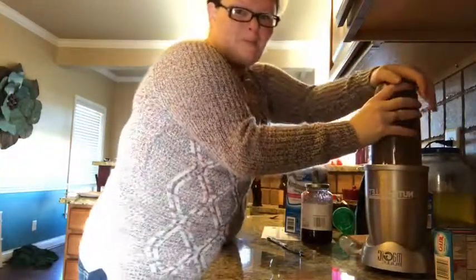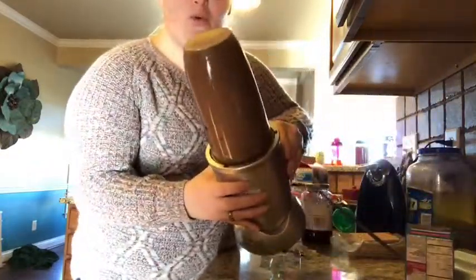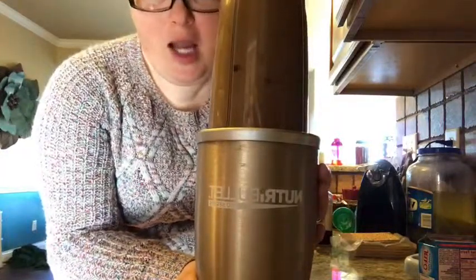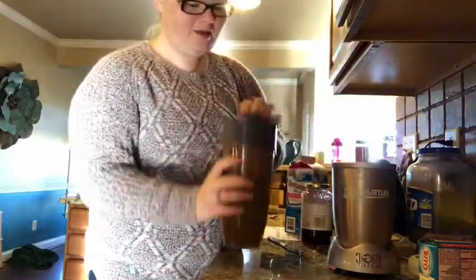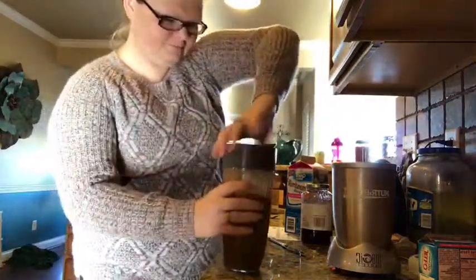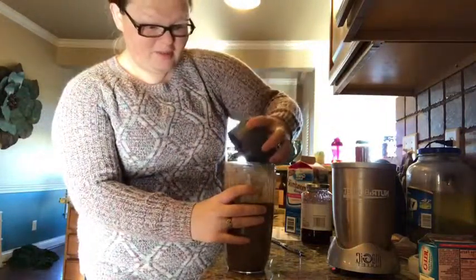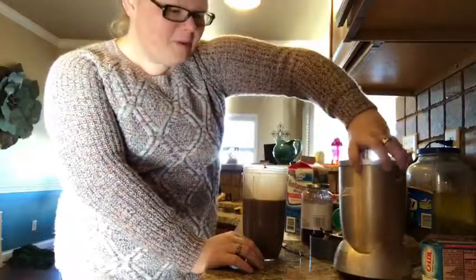So close your ears! Super quick, very easy. Cheaper than Starbucks, cheaper than going through the drive-through. What blender do I use? I use the NutriBullet, the 900 series. I love it, and it's made by Magic Bullet.